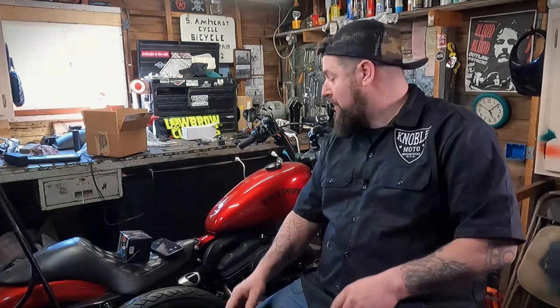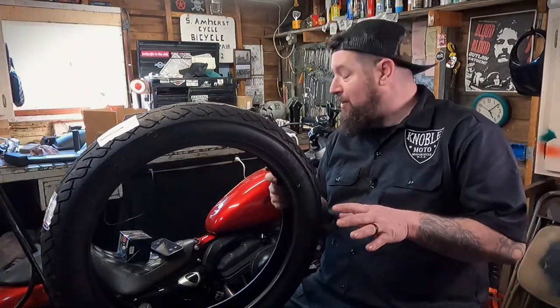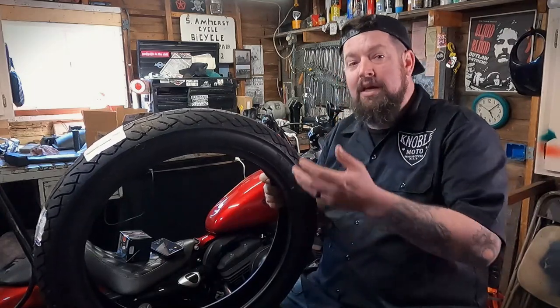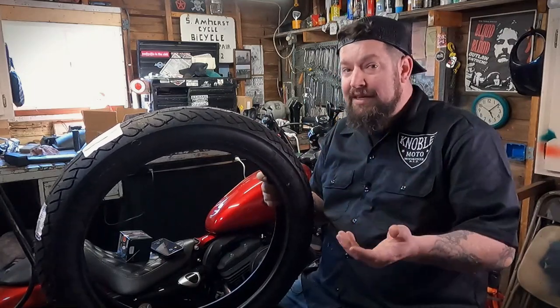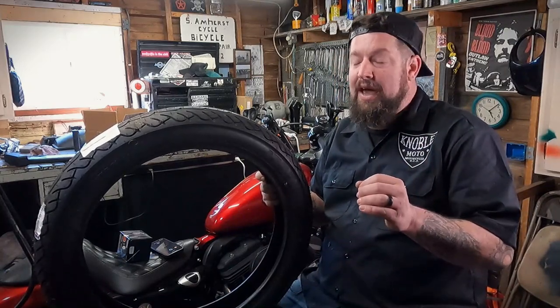Hey, Steve Noble, Noble Moto. Our 2012 883 Iron Sportster is up here on the lift today, and what we're doing is we are going to put a new front tire on this thing. Really in this video we're gonna focus on removal and reinstallation of the front wheel on the Sportster. There's a lot of reasons you're gonna have to take the front wheel on or off your bike, and this is great info to have.